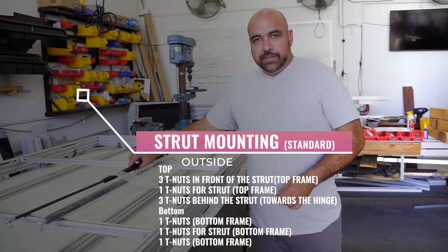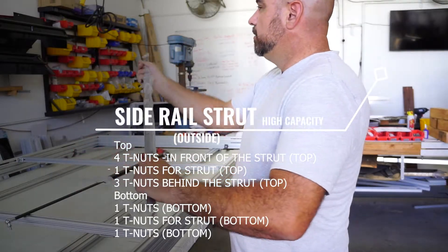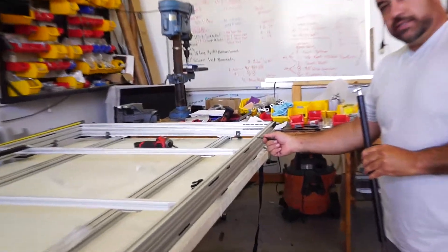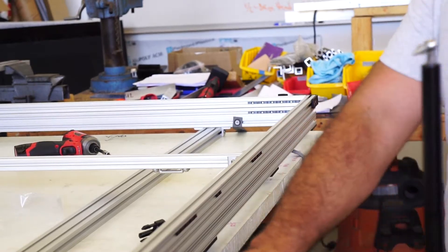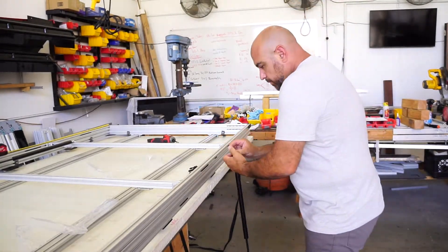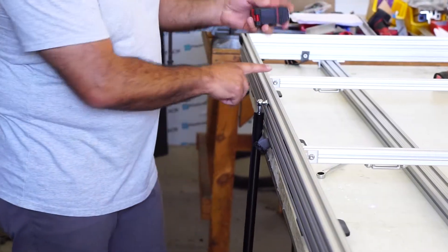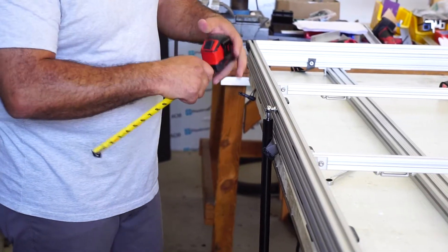When building your high capacity PMT, eight T-nuts on the side. When you open up your struts, make sure that the ends are tight. When mounting your struts to your tent frame, you'll have three T-nuts to the front side of the strut, or the opening side, then the strut mounting, and four after the strut. Three on the bottom side of the strut. I've already pre-measured my strut positions according to the instructions, and put a small mark there with a marker so that you don't have to re-measure.